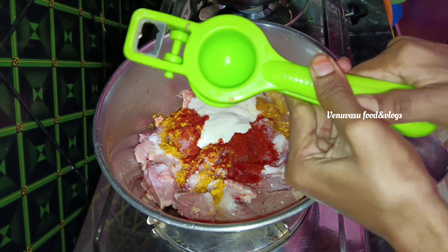I'll do a marinade and give it a little sauce. 1 spoon of chicken masala powder, 1 spoon of velvet paste, 1 spoon of salt for 1 kg chicken.